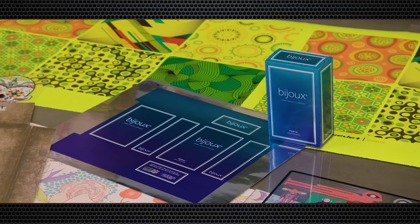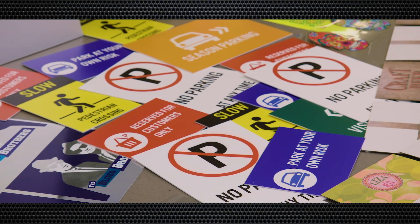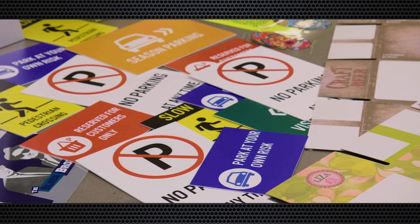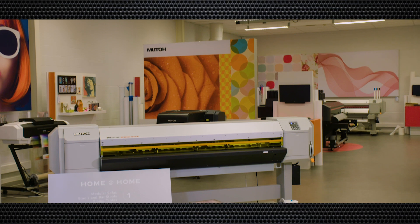The possibilities are really endless: in-store promotional prints, deco graphics, POP and retail graphics, floor and window prints, customised wall decor prints, sign blanks, exhibition graphics, fine art prints and more.